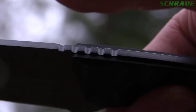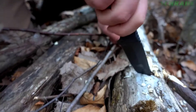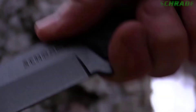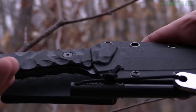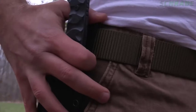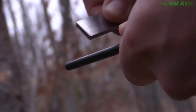The spine of the blade features thumb-rest jimping to further enhance grip during power cuts, while promoting all-day blister-free use. An ergonomic finger guard keeps fingers well behind the blade. The SCH-F59 arrives seriously sharp in a black thermoplastic belt sheath featuring an oversized belt loop that attaches to any size belt and includes a quality ferro rod.